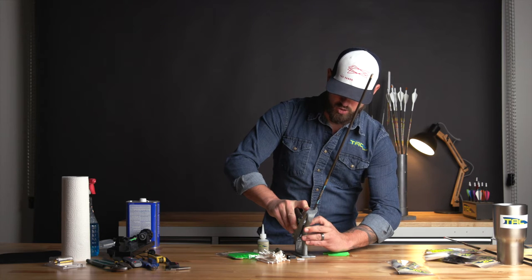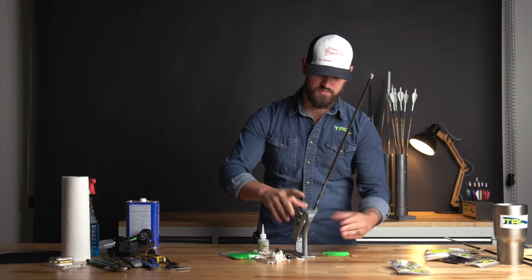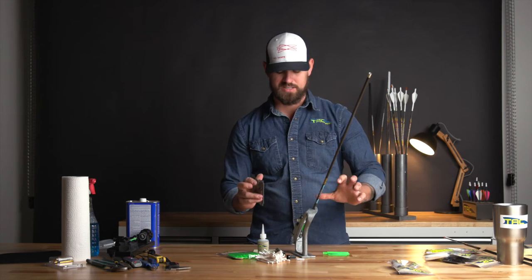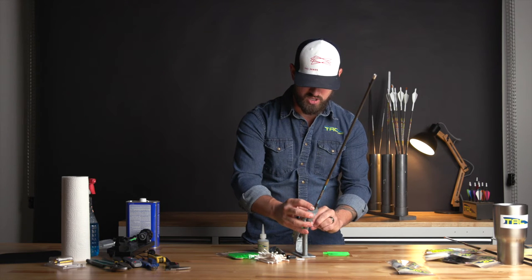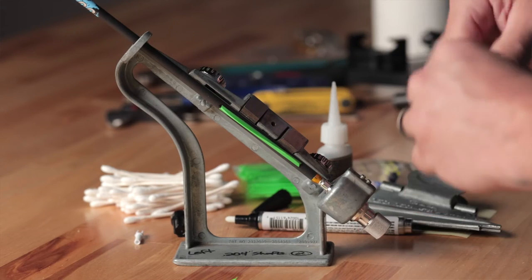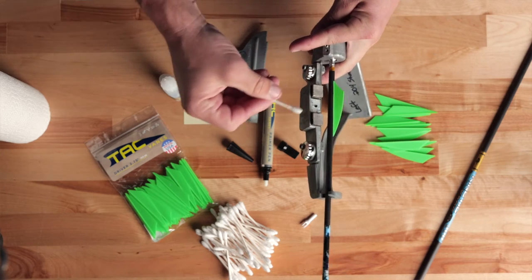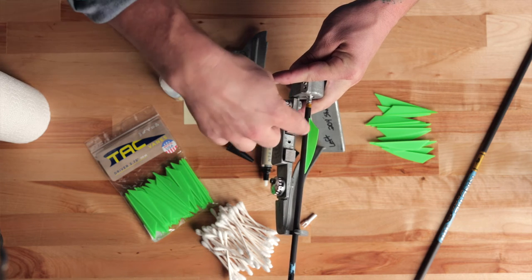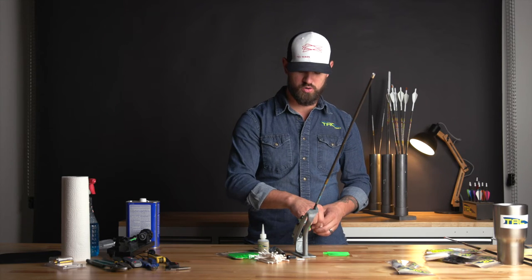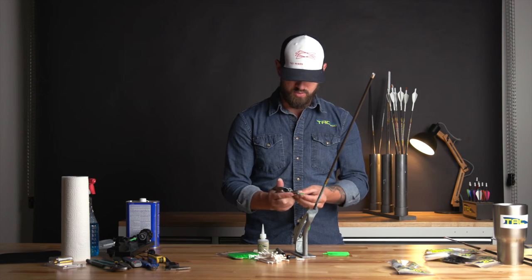Prime it, glue it immediately after, then stick and hold for five seconds. You should not need to hold it longer than that. If you're holding longer because it didn't stick, the jig probably needs to be adjusted — 98% of the time that's the issue. Wipe the excess glue with a q-tip, and roll the q-tip as you wipe. That will eliminate plowing glue down to the end, which can get glue on the vane itself or leave extra glue on the shaft. Rolling really helps make a nice clean fletch job.